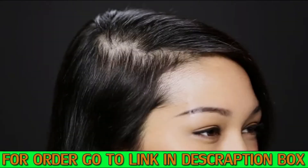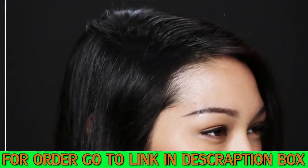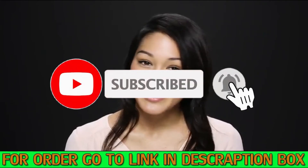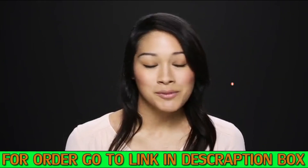But when I started using it, I realized that it really is very natural. Topic makes me feel really great about myself, really confident. I can wear my hair up, I can wear my hair down, and it just makes me feel really good.